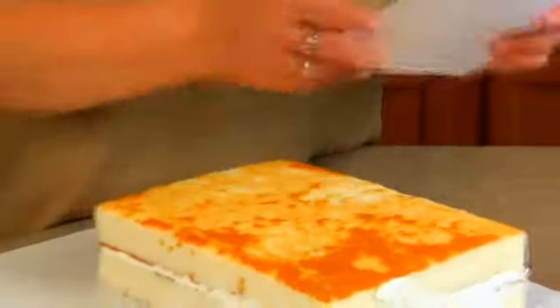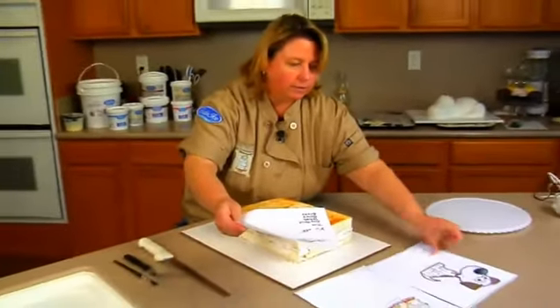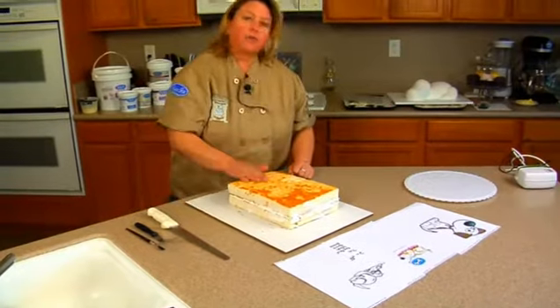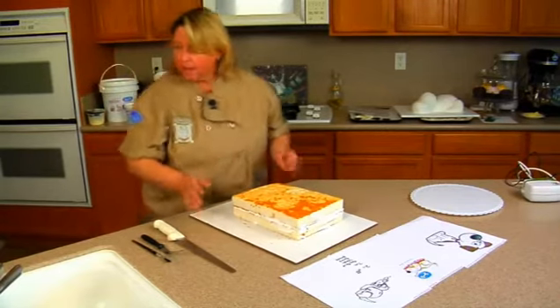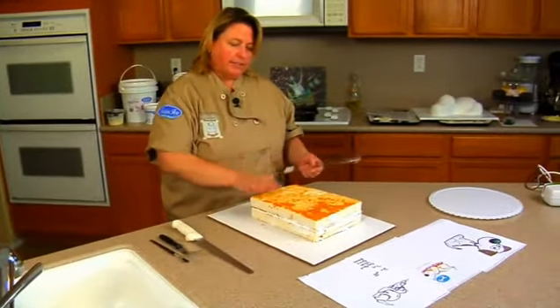I've just got some little notes here. It's always good to put these out here so you can see what you're going for. I've got a quarter sheet cake here — it's just filled with buttercream, but you can certainly put filling in it if you'd like. What we want to do is make the entire puppy out of this cake.